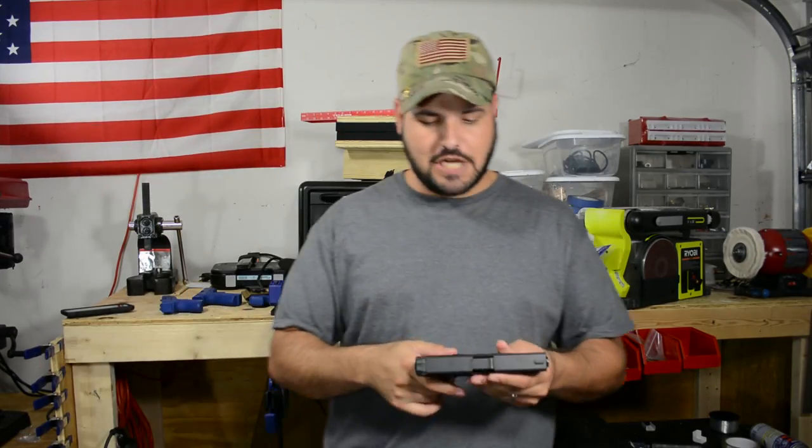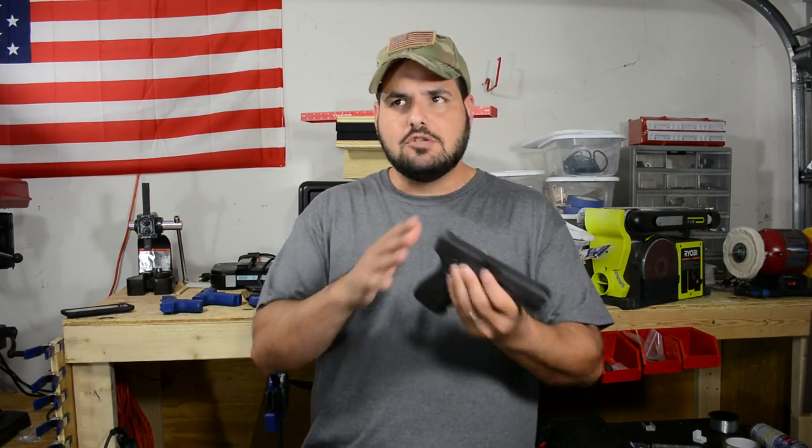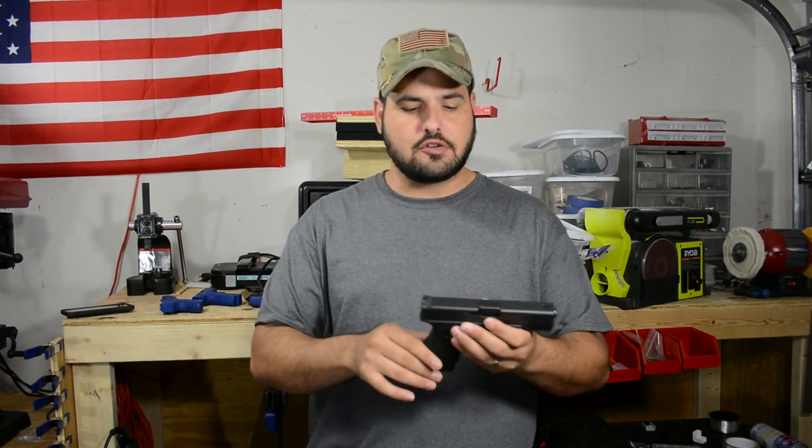Alright guys, welcome back to the channel. One of the things I talk about here is doing training. Training is the key to everything. If you want to survive some type of situation, training is critical.